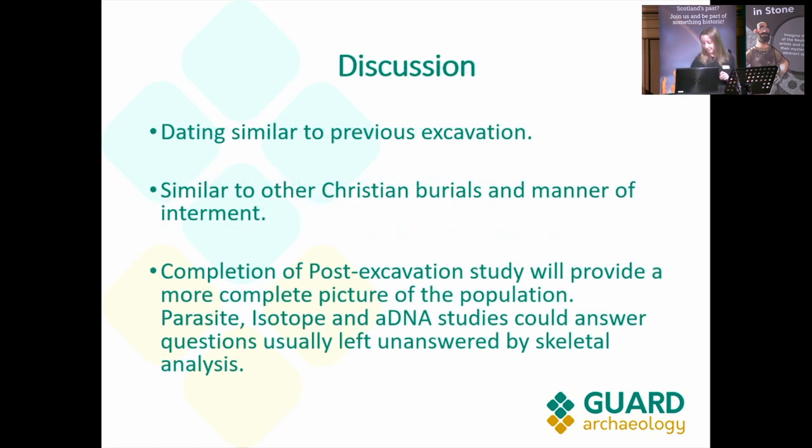Comparing with the results done previously by Headland, you can see the dating is similar. We will be doing more dating once post-excavation starts. The burials are similar to other Christian burials in the manner of interment, but it will also be interesting to see where the two slightly different orientations sit in terms of period, and through isotope studies, whether those individuals were of different origin or came from somewhere else.